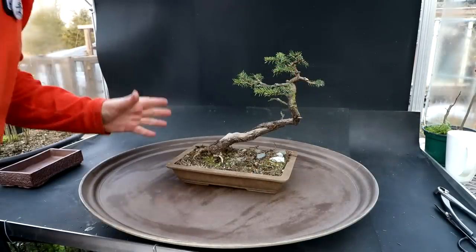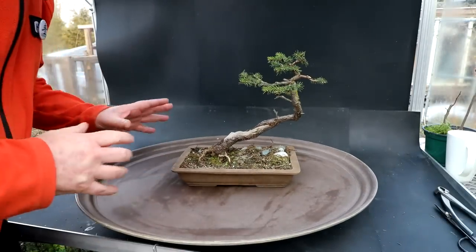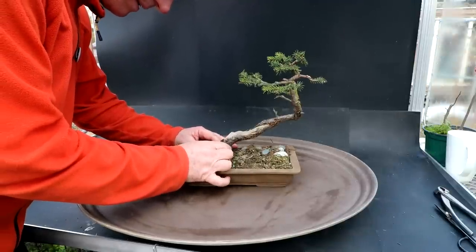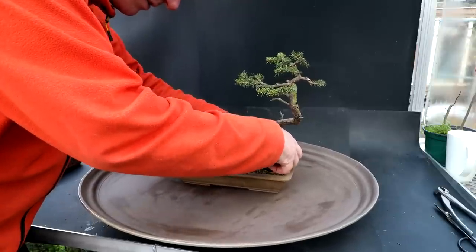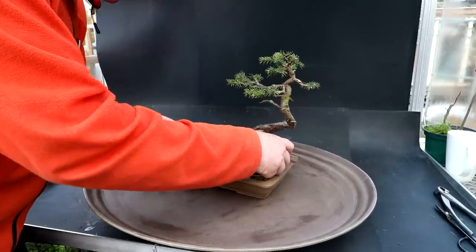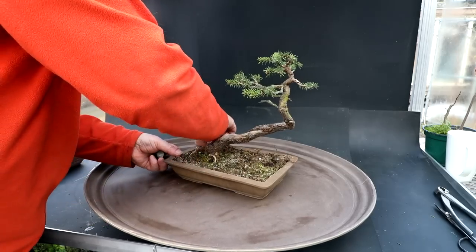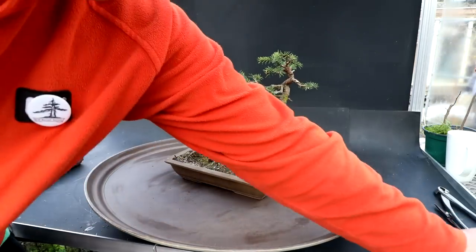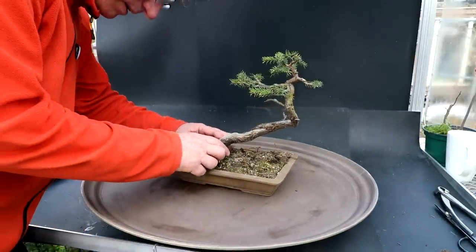I've got the spruce on top of my tray and I'm ready to get the tree out of the pot. I'm going to take away all my stones first — that would be a good first step to take a bit of weight off the root base. Okay, the stones are gone. Now I'm ready to get the tree out of the pot.